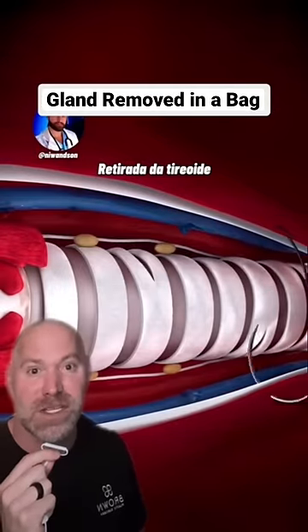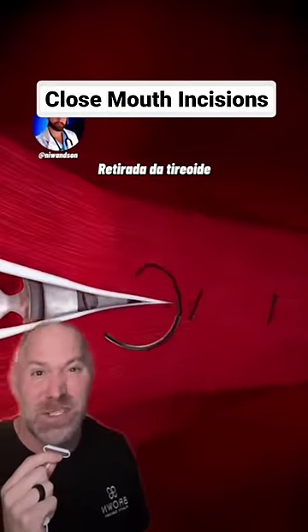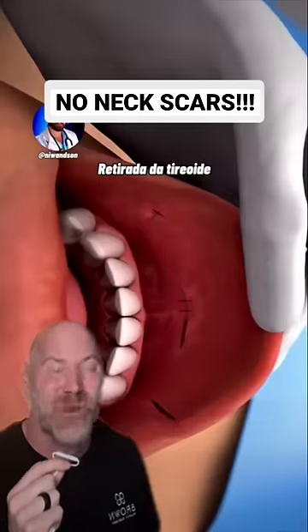The gland is removed in this little bag out through the mouth. They then close up the muscle. They make a few stitches in the mouth orally and there is no neck incision at all. That is crazy.